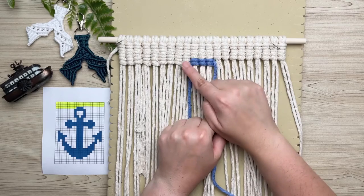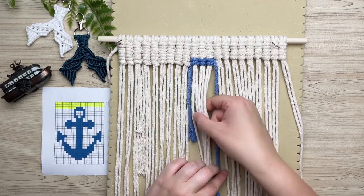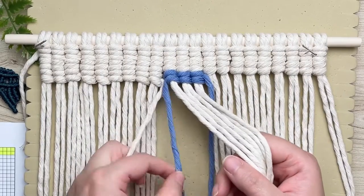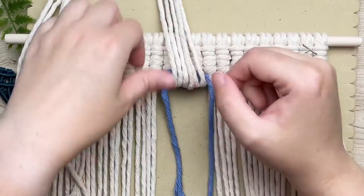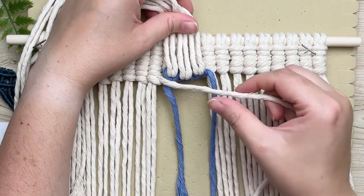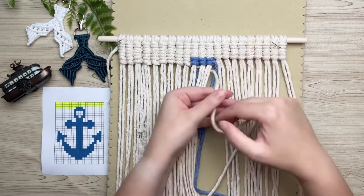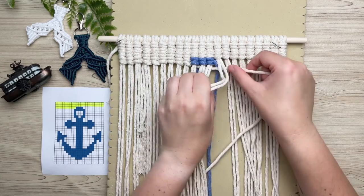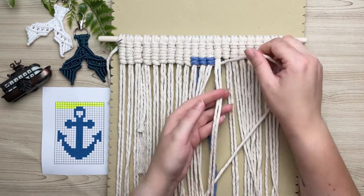Now we need to switch back to our white cord. Leave your blue working cord down and ignore it, just like we did with the white. Lift up all your filler cords, then take your previous white working cord and run it behind all of your filler cords, so it's running behind all filler cords and on top of your previous blue cords. Then just carry on tying your vertical double half hitch knots the same as before.